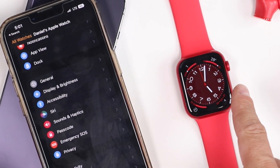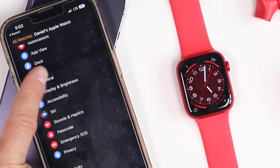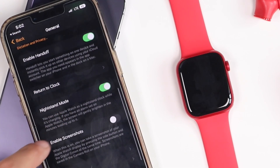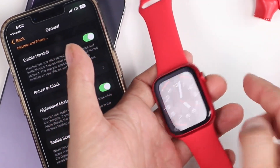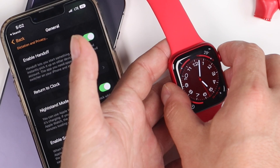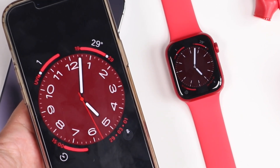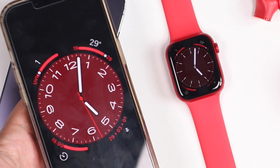This next tip involves taking a screenshot with your Apple Watch. Open the Watch app on your iPhone, tap on general, and scroll down until you see enable screenshots. Turn that on and now you'll be able to take a screenshot on your Apple Watch. To take a screenshot of your watch face, press the digital crown and the side button at the same time and let go — it takes a screenshot just like on the iPhone. Then open the photos app on your iPhone and the screenshot will be in your photos library.